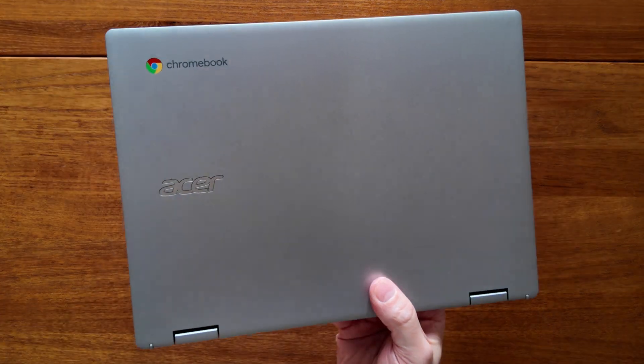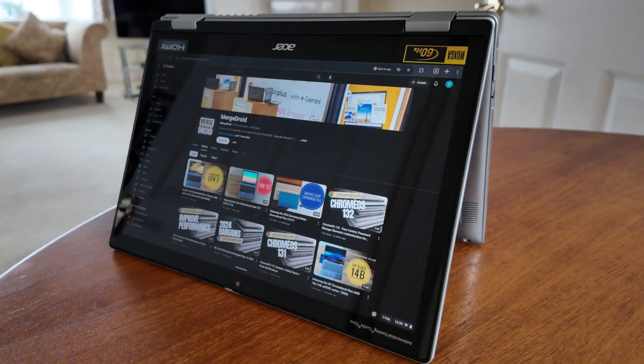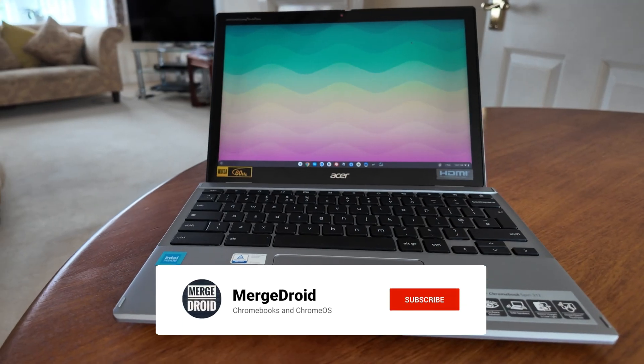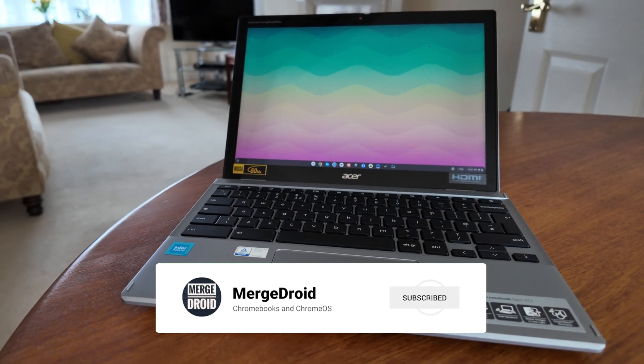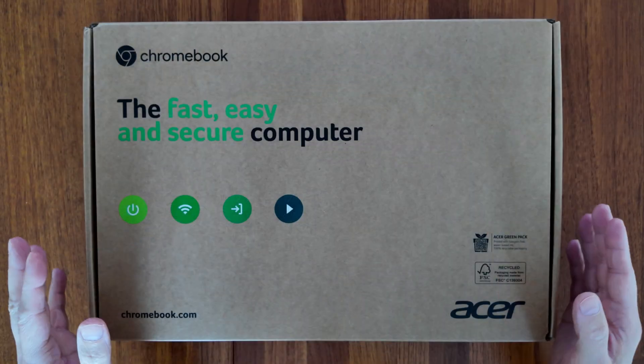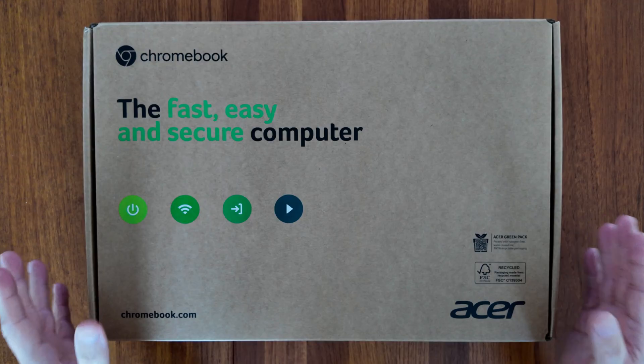This is the 2024 Acer Chromebook Spin 312 — a small 12.2 inch convertible touchscreen Chromebook. I've had this one on loan from Acer UK since my unboxing video at the end of January, so I'm ready to give you my thoughts. I'll link you to that unboxing video at the end of this one.